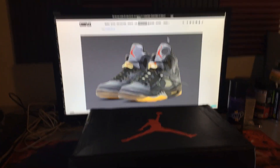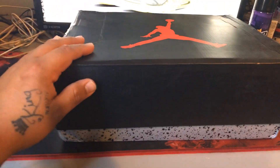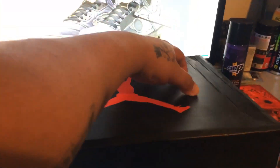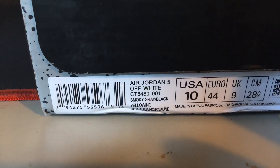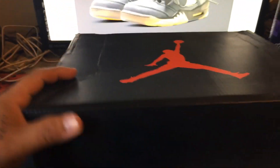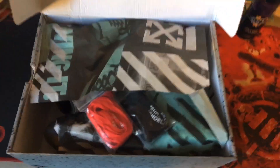I got them from DHgate for I think $130, but this is the box they came in, which is not the right box — it's supposed to have little holes in it. The tag right there says they're Jordan 5 Off-White Smoke Grey Black Yellowing, and the retail is $225. That's the box, now let's look at the shoes.